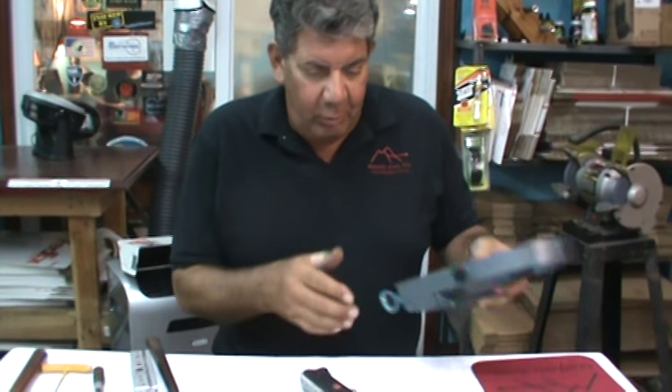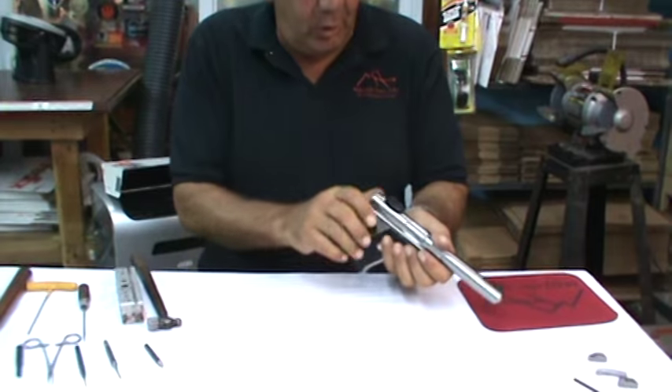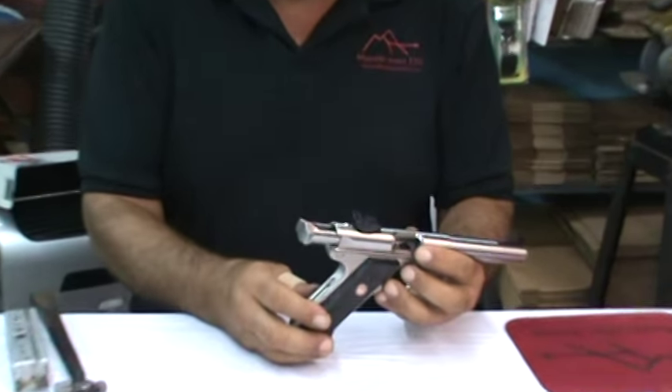Hi, I'm Dino Longera and we're going to install a speed strip kit on a brand new Ruger Mark 3. We've got a Ruger Mark 3 pistol right here. The very first thing we're going to do, even though it's a brand new gun, we're going to check to make sure the gun's not loaded.